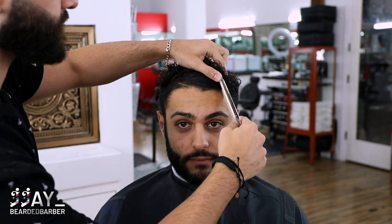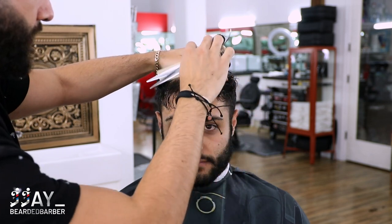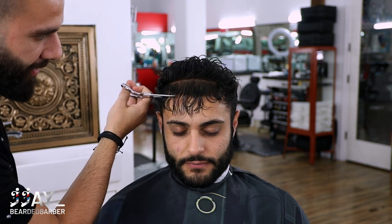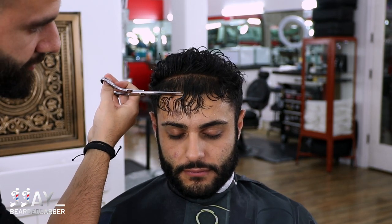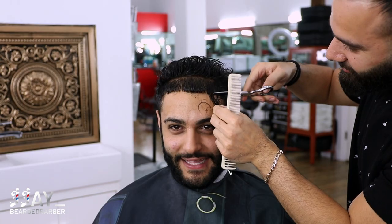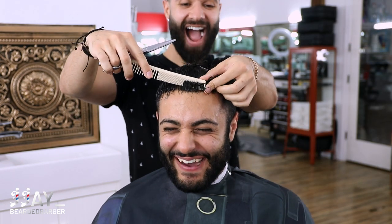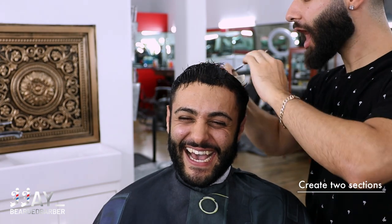What we're gonna do now is section off that front fringe and pull it all down, because he wanted a buzz cut look. I told him I don't want to buzz it with a clipper — I want to give him a little texture and movement, but still give that buzz cut look. So we pulled that section down and cut it nice and tight to his hairline. After that we're going to create two sections on the top of his head.